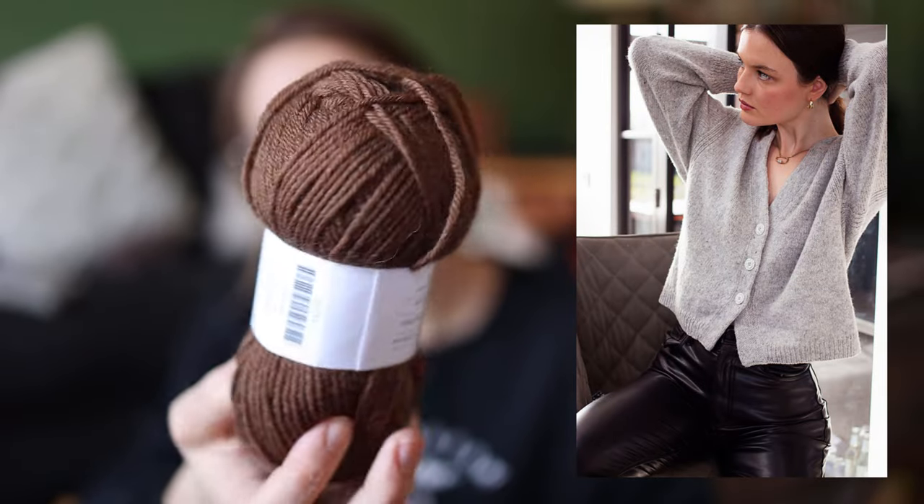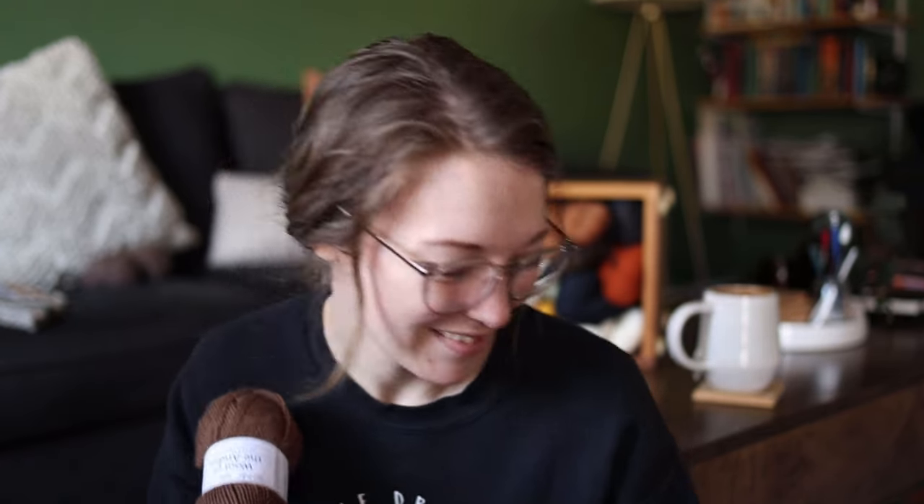Next up I have some Knit Picks Wool of the Andes in the color Chestnut — ten balls — and this will be becoming a Calm Down Cardigan by Lily K. France. I already have the pattern and it's on my to-make list for hopefully this year. There's a lot of things I want to make this year; I highly doubt all of them will happen, but it's the plan.